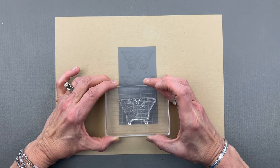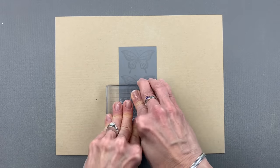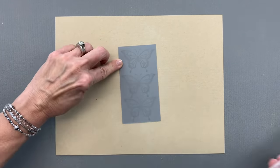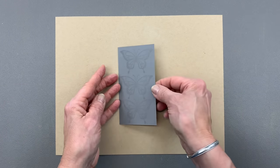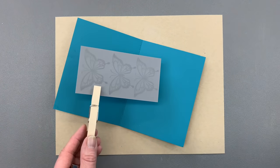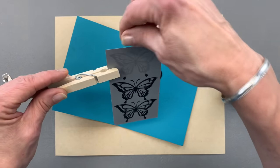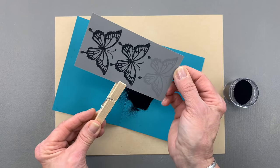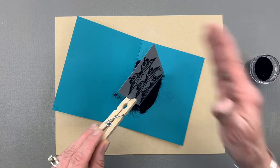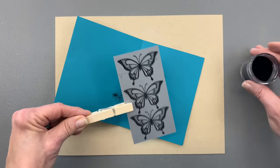I'm trying not to overlap the butterflies, just making sure that they're spaced out as nicely as possible. Now my next step is to put a little embossing powder on here. I'm going to use the Gina K Designs Fine Detail Black embossing powder. I have tried this with white and it looks pretty good, but I decided to go with black today.